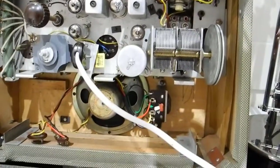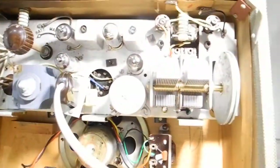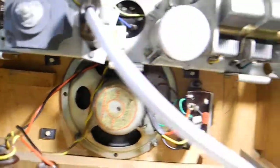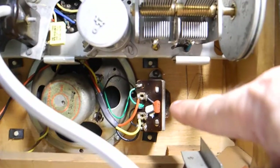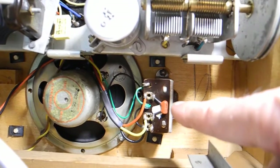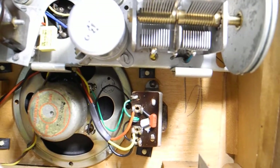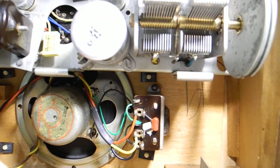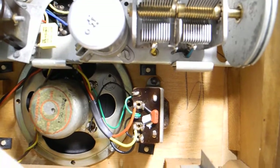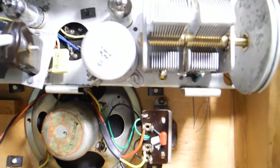The other problem was that transformer — the speaker transformer — had gone open circuit on the primary. I don't know why that happened. It was intermittent when you tapped it, and in the end it went wrong so I had to borrow one off another set. So what I'm going to have to do is get another one, and this sometimes does happen.